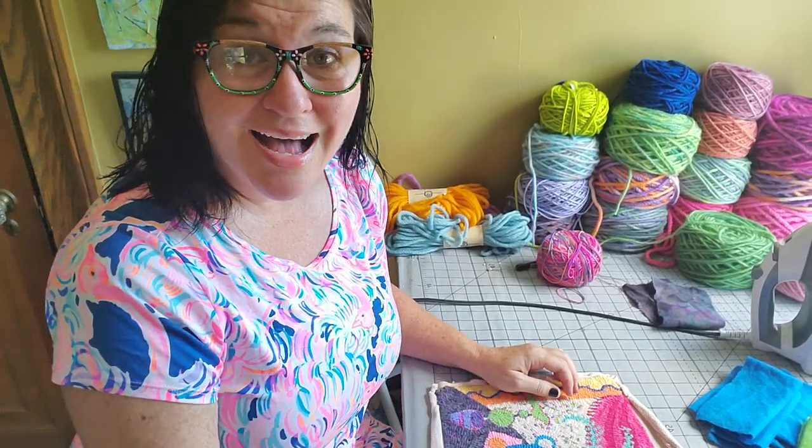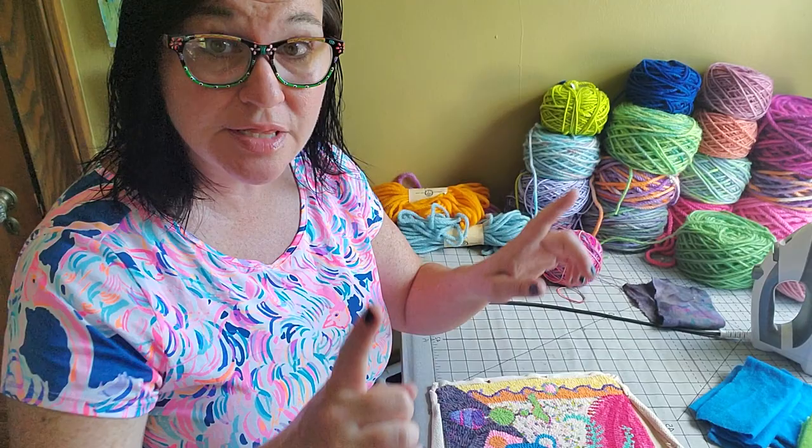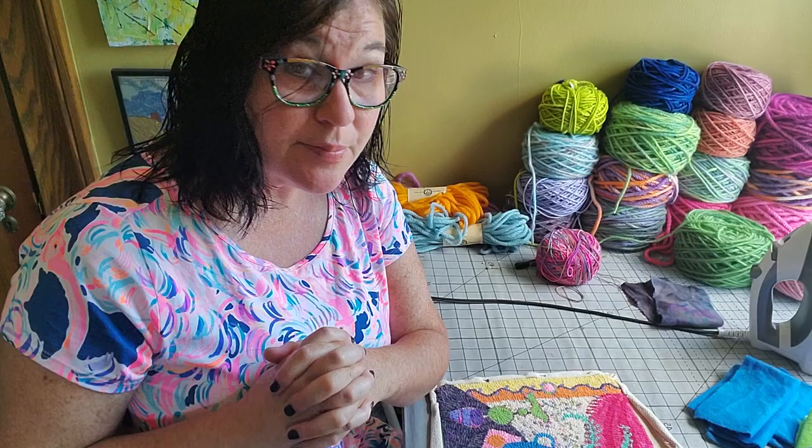Hi, welcome back to Ribbon Candy Hooking. This is Deanna. I have to preface this video by promising you I'm not sweating, although it's 190 degrees. I'm fresh out of the shower, so don't be repelled by this video right on the onset. I am just making a quick start to what I think is going to be a great and helpful video.